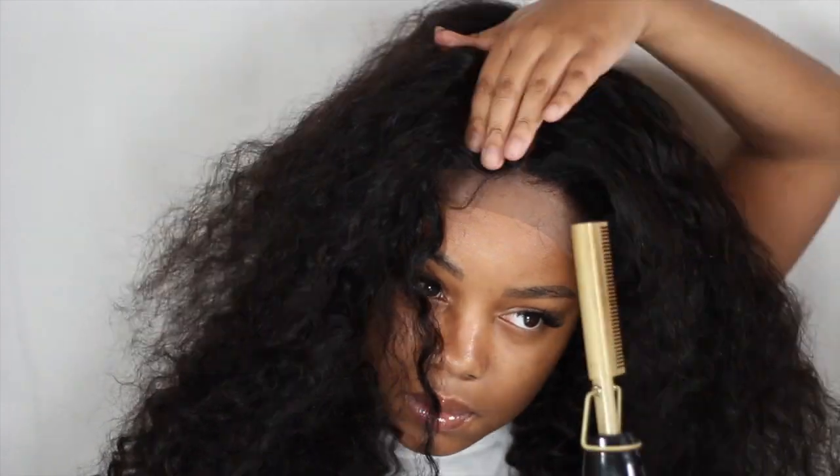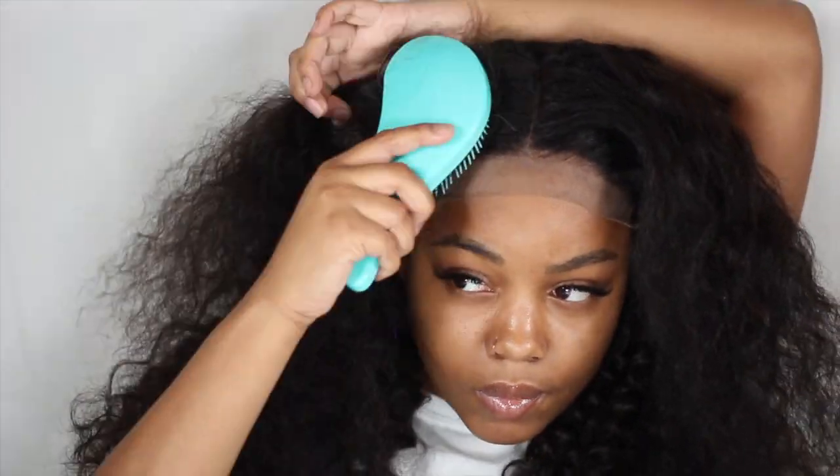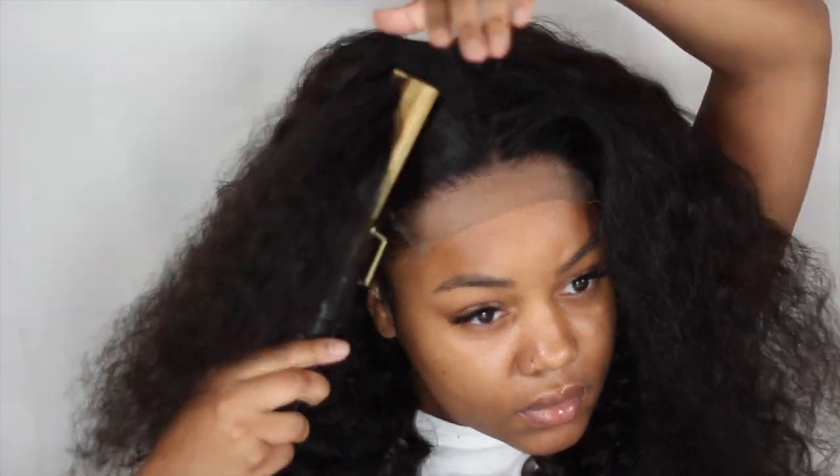I'm just going through with the hot comb to kind of define my part and pull the hair away from the actual lace, so that when I do go to cut the lace I don't cut off any extra hairs or anything like that. Because when the hair is in the way, you cut them off by accident.